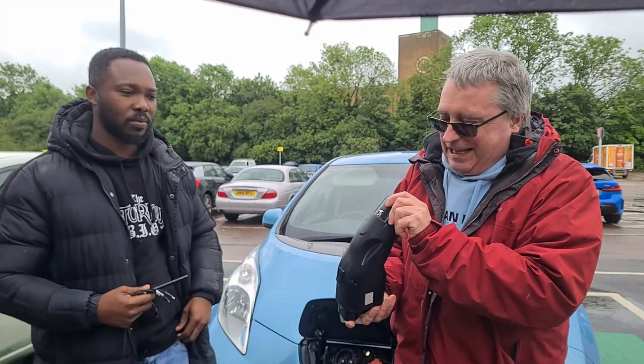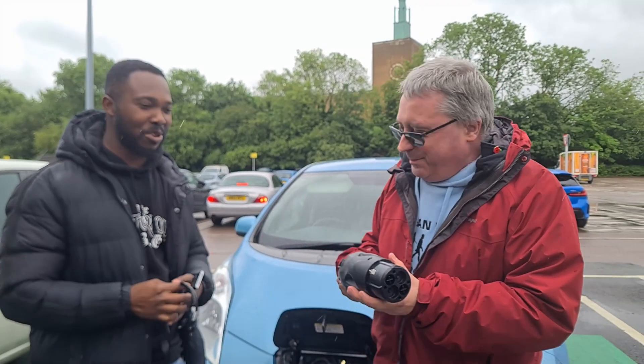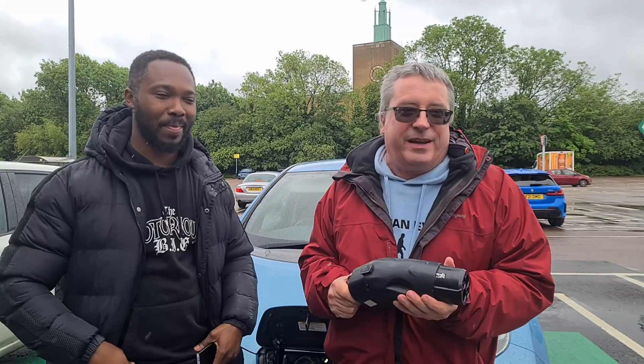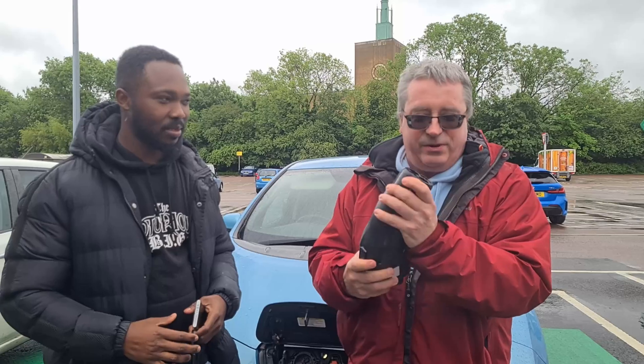So this is the CCS2 CHAdeMO adapter that many of us thought we would never see. Well, here you are — and here we are. It works. We're in a rather rainy Sainsbury's car park in North-West London, and I'm holding it.